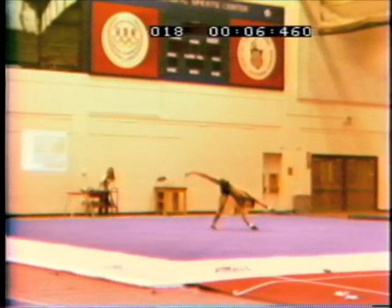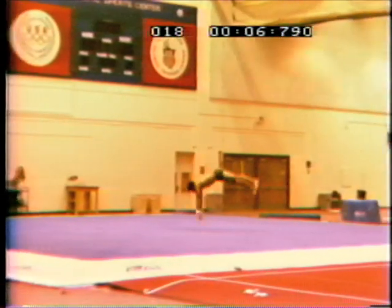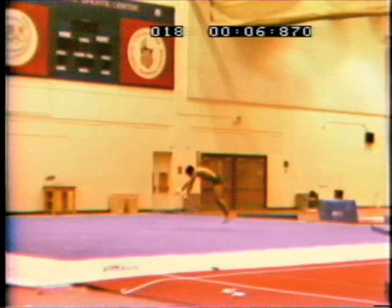Look again to the absence of any dive while going from the last foot to the first hand on a round off. The round off deep hollow flying phase goes from hands to feet instead of piking.